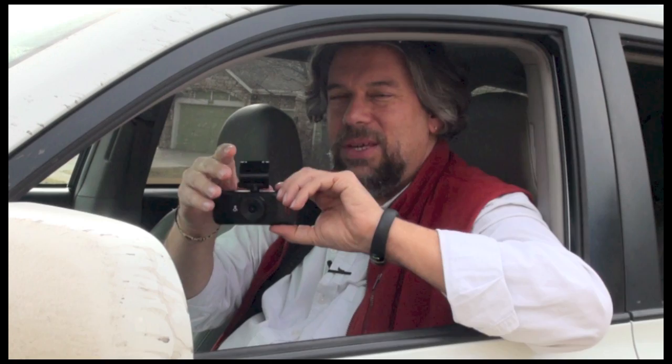Let me go ahead and pop it off the windshield so you can see it here. It's just a small unit, and I'll turn it on. It has battery power, but it also can plug directly into your lighter.